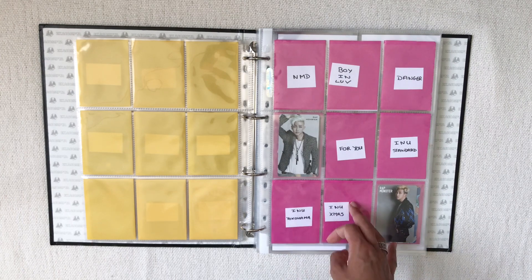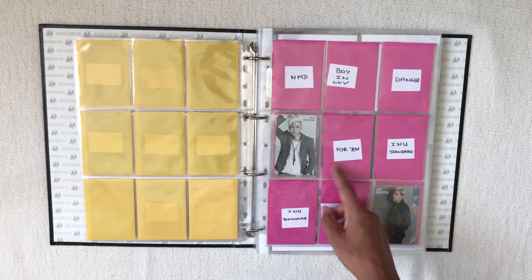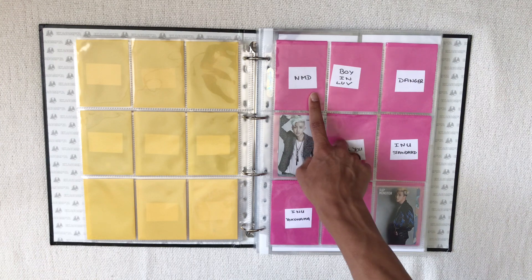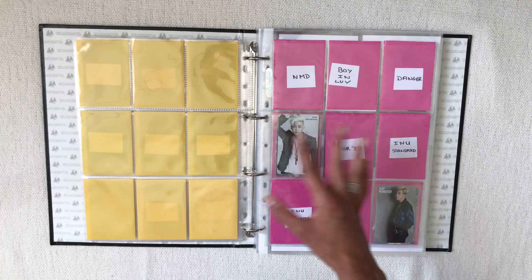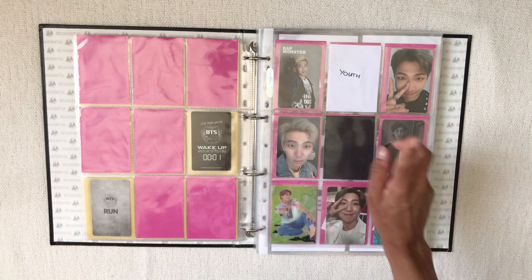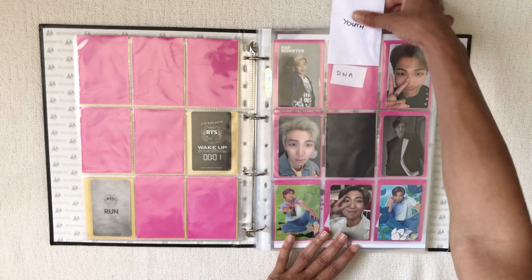The For You / I Need U standard PC should be easy to get, and the No More Dream PC for Namjoon has had good prices on Mercari Japan, which is pretty surprising. I'll get to it at some point. For this page I have the YOUTH photocard on the way and I kind of want to get it sorted in soon. I'm so happy with this page — I could put the With Us proto-benefit for The Journey but I just don't see it often enough to buy it.